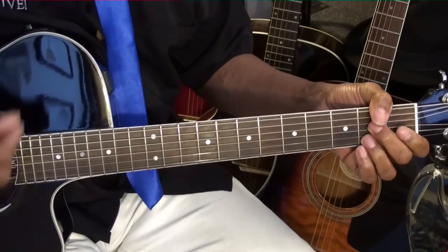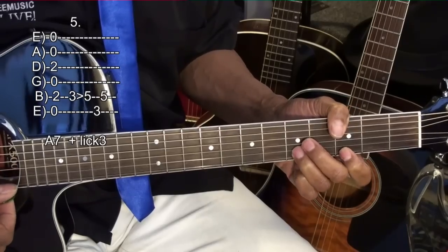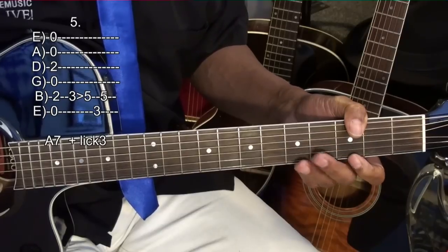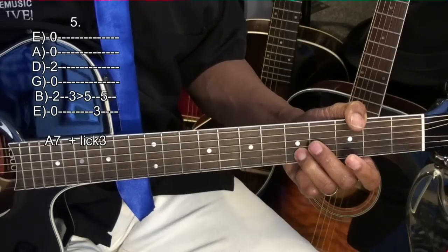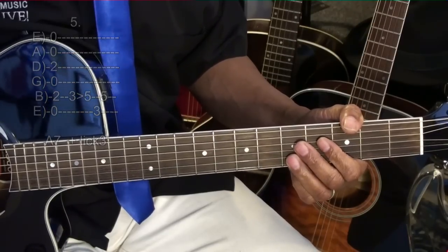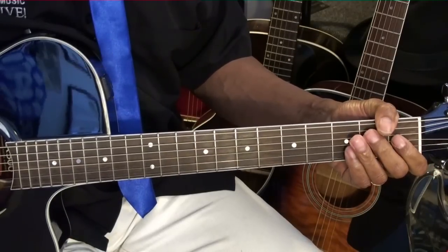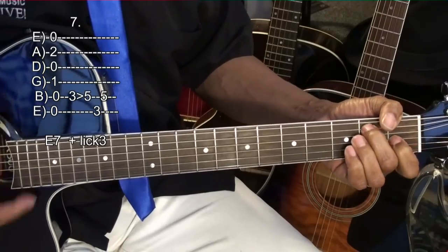Then we'll go to A7, and we're going to vary lick one a little bit. What we did there is we slid to the fifth fret on the B string, played the high E, fret three, back to the fifth fret. A little vibrato on the end of it. Then we go to the A7, and then back to that second lick. Then we'll go back to E7, our lick variation, E7, lick two.